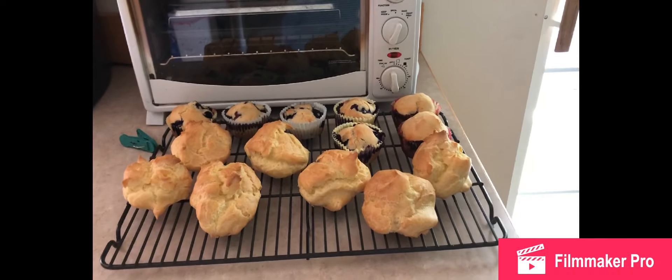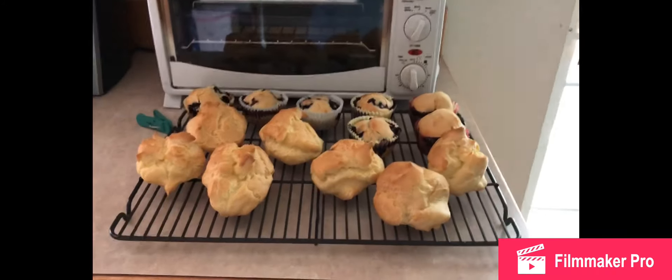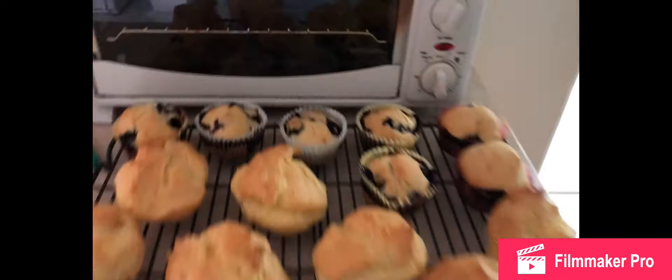Hello everybody and welcome back to this YouTube channel, Cooking with Kelly. What we're going to be doing today is — here you can see our finished muffins and our finished cream puffs, but we're going to make the cream for those cream puffs right now.